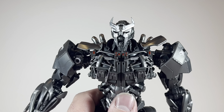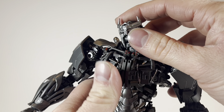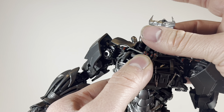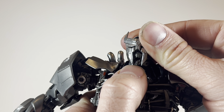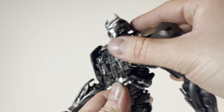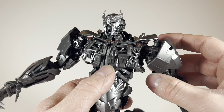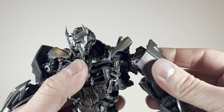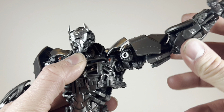Now let's get into Scourge's articulation, which is absolutely bonkers. There's a ball joint at the top of the head and at the base of the neck, which allows for all kinds of up and down, head pivoting, and swiveling from side to side. There is also a hinge joint at his mouth, but it's so tight and subtle it barely does anything. He has a very impressive diaphragm joint which allows for an arching back, a crunch, diaphragm pivoting, and a little swivel. These shoulder pads can move up and down to accommodate the shoulders rotating a full 360 degrees — they're on ball joints. He has a shifting shoulder pad which allows the arm to move outward.